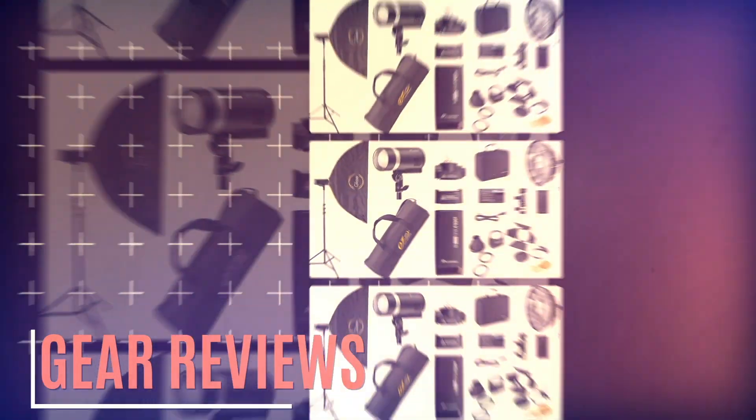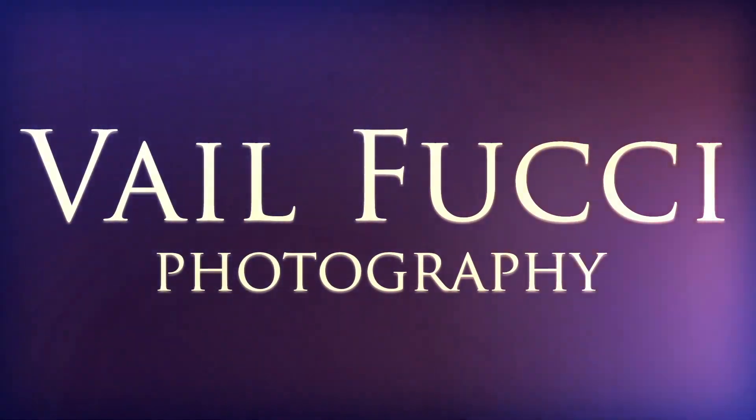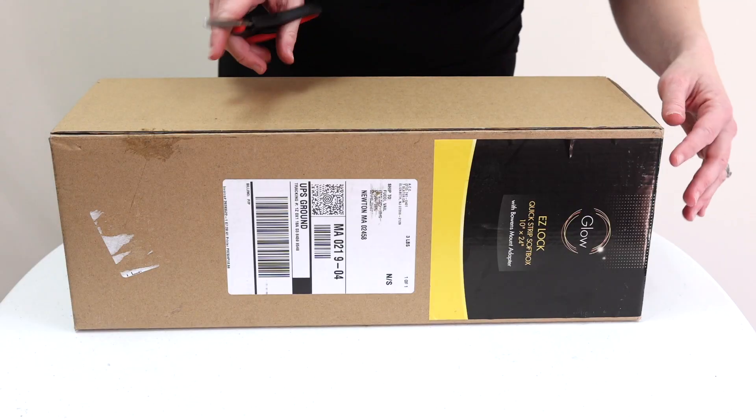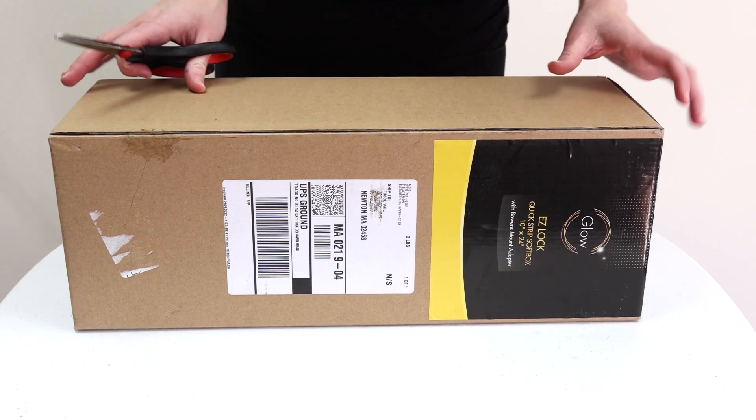Hi, I'm Vail Fucci, your go-to gear gal for all things photography. Today we're going to be unboxing a brand new Adorama Glow Easy Lock Quick Strip Softbox. This one is 10 by 24 inches, so basically it's like a 1 by 2 softbox. I can't wait to open it and see what it's like. I'm always so excited to open up new gear — it's like Christmas morning.